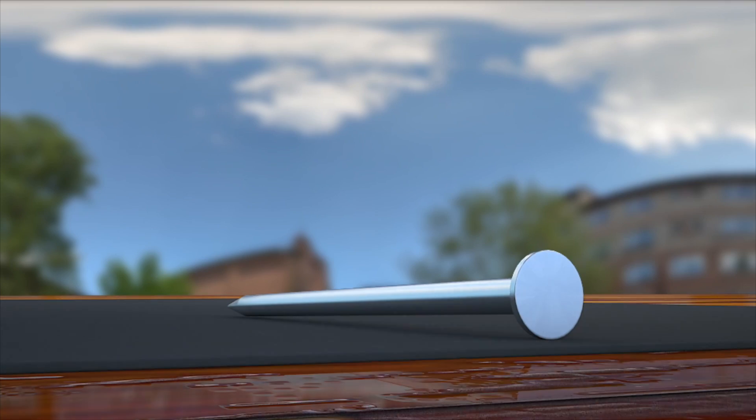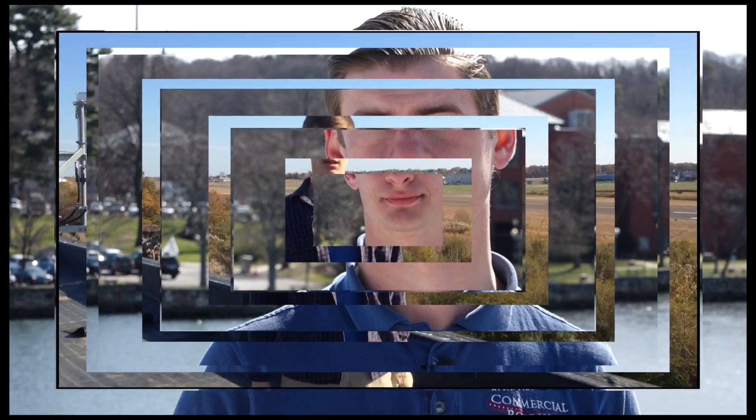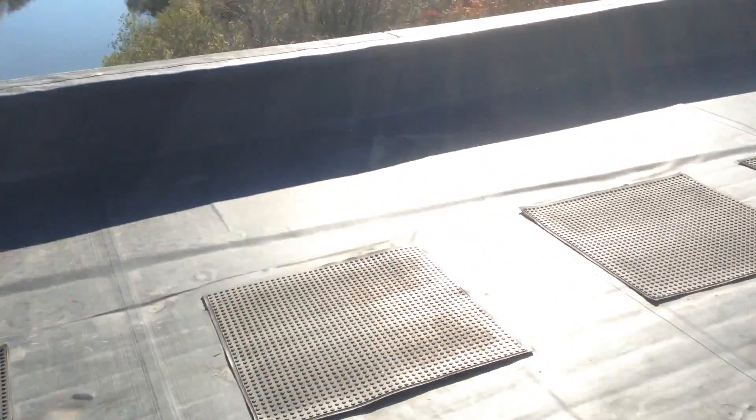Third, protective mats are definitely needed because the thin membrane is susceptible to punctures due to foot traffic on sharp objects left behind by maintenance crews. Here on this roof, you can see they've laid out mats for workmen to walk on. This is supposed to offer protection, but as you can see, there's never enough mats to cover the whole roof. And repairs to seams and flashing are required long before the warranty of 15 to 20 years expires.